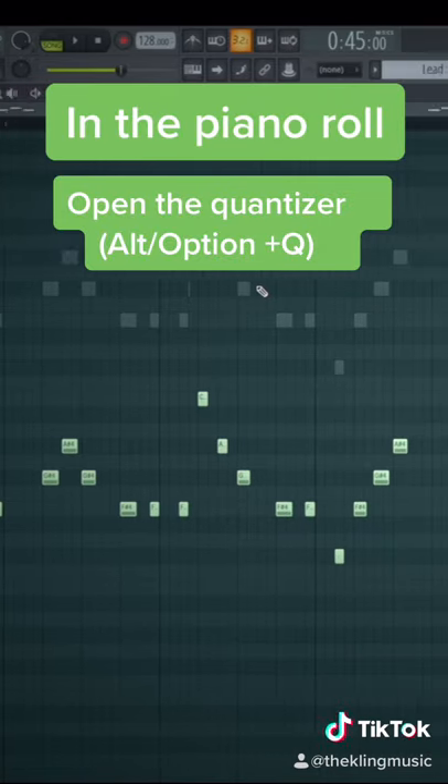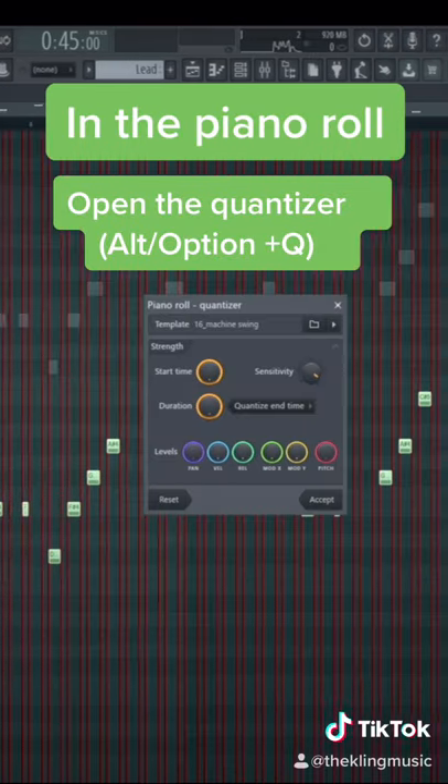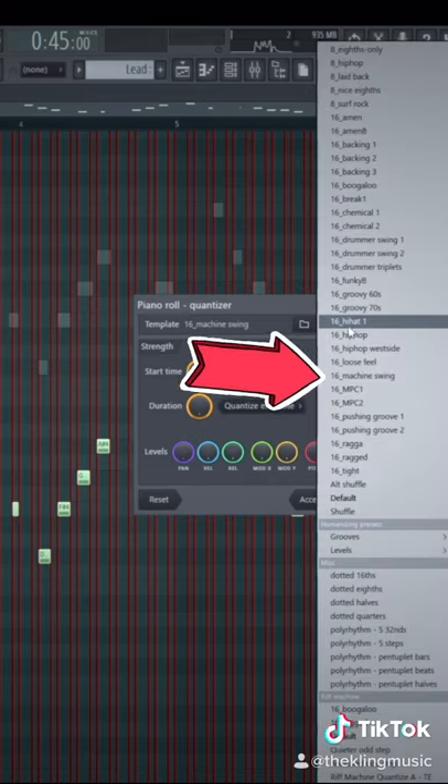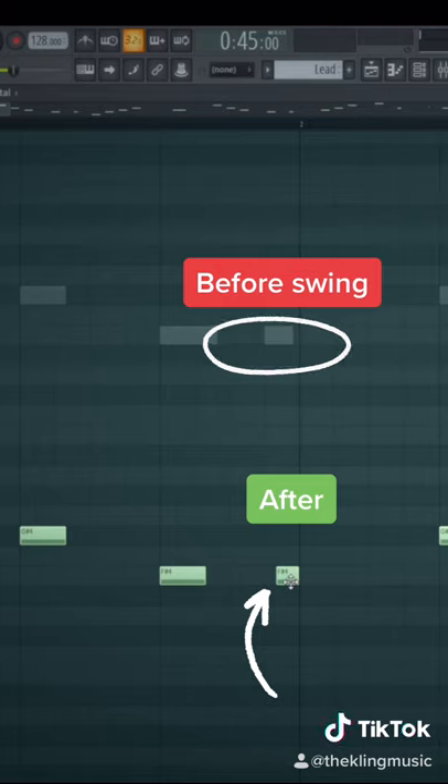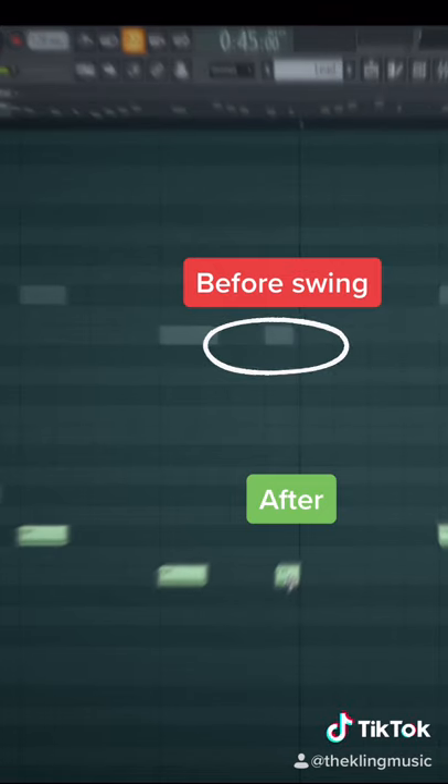The second way to do this is by pressing Alt+Q to bring up the quantizer in your piano roll, and click on the drop-down arrow to the right and then go to 16 machine swing. This is exactly what the first method is doing but you can dial this in with the MIDI itself a little more.